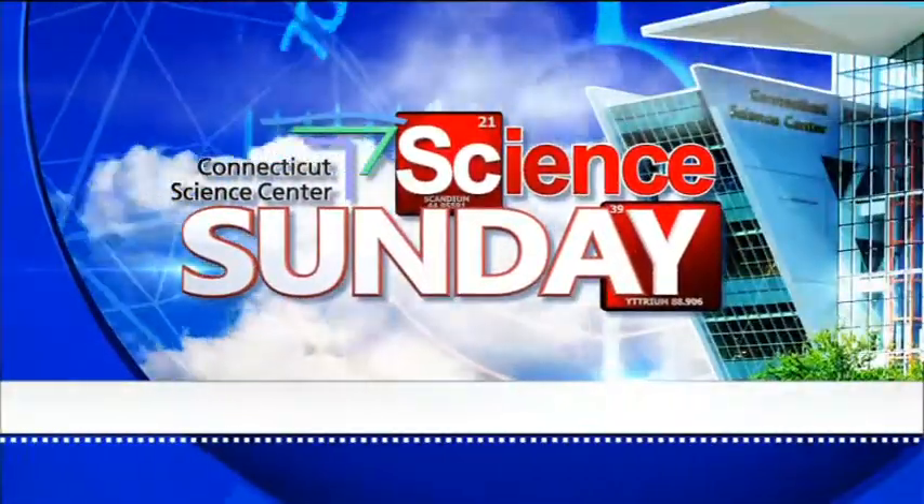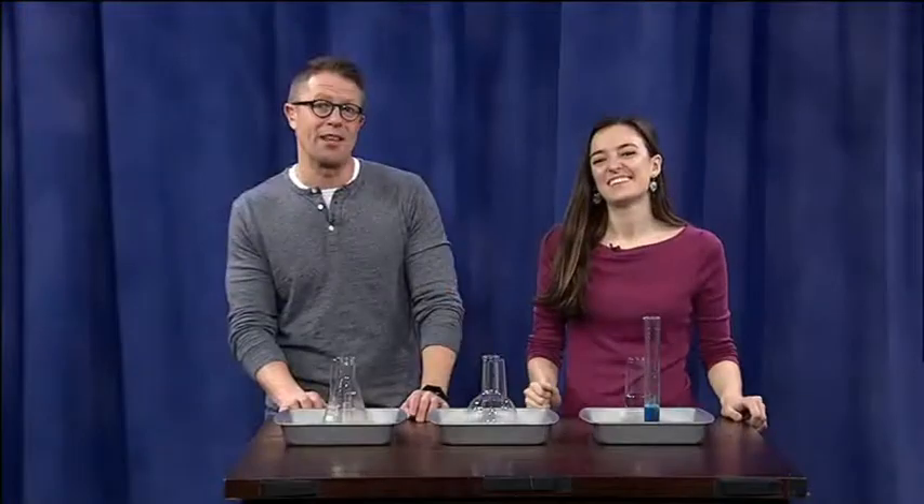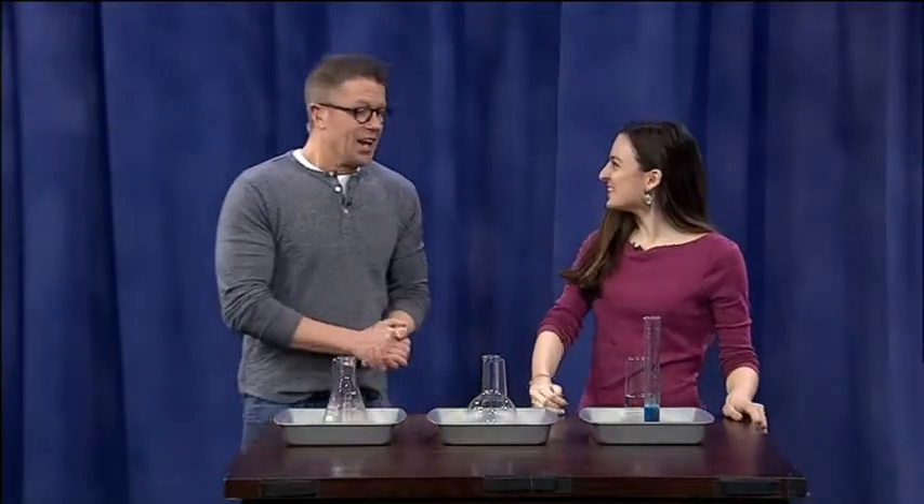All righty, time for another edition of Science Sunday, joined by Aoife Ryle of the Connecticut Science Center. Happy new year!